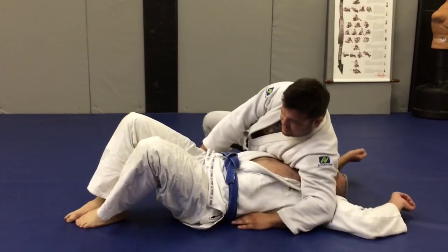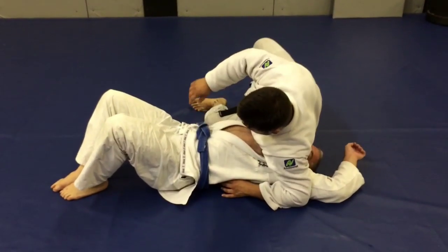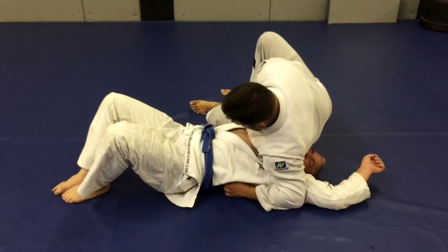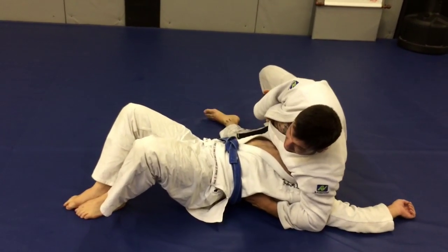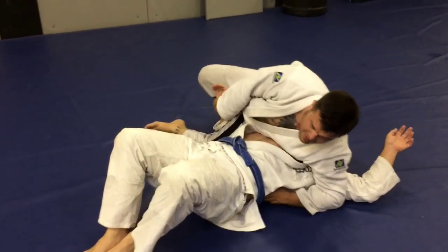So this time I've got the same position. I slide everything up. He's grabbing my leg, he's reaching between my legs. I get the wrist, break it, and here I am. But I can't get my calf underneath his tricep — maybe he's keeping his arm down.